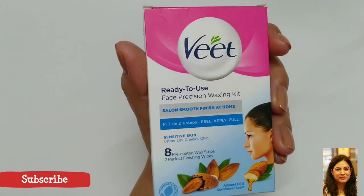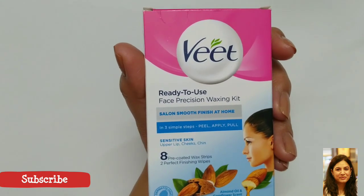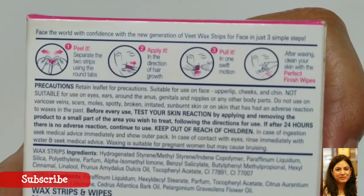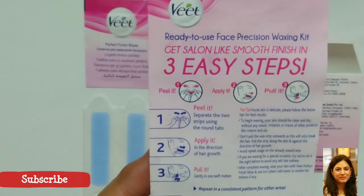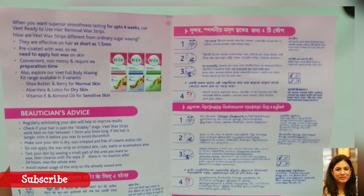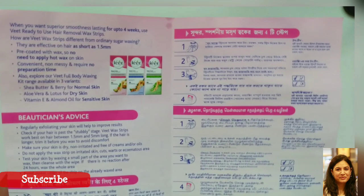The reason I say it's very easy to use is because they have listed the instructions step by step as to how to use the product, so everyone would be able to use it. Inside the box there's also a leaflet that gives you instructions on how to use, and the best part is that they have given instructions even in regional languages — Hindi and two other regional languages.